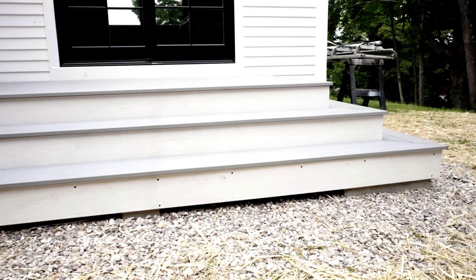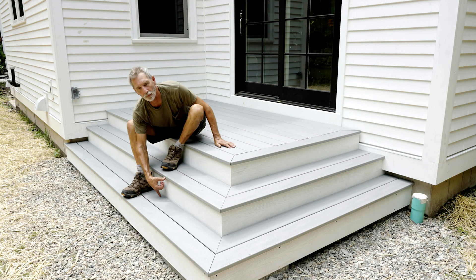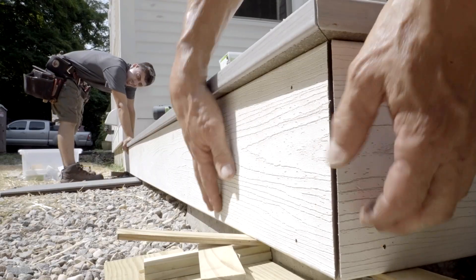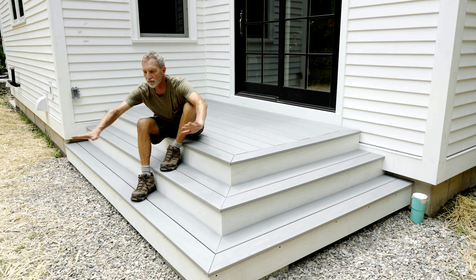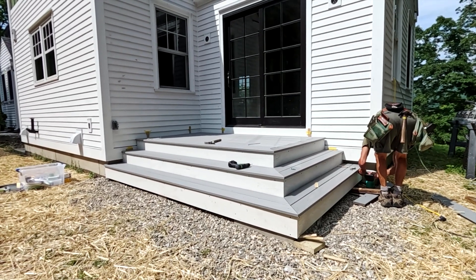You can probably see that the riser height from the first step down to the second step is much shorter than the one from the crushed stone up to the top of the first. That's on purpose — we left the lowest riser board full height and only tack-screwed it so it can be removed, allowing the pavers to come in and be scribed to the top of the pavers for a perfect finished look.